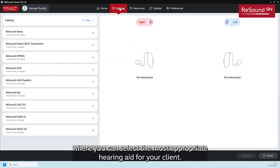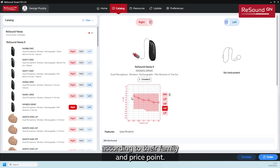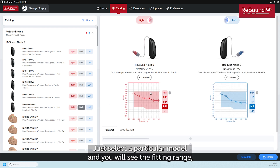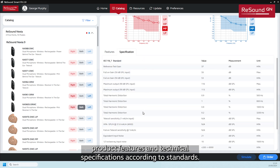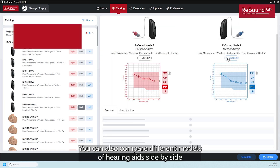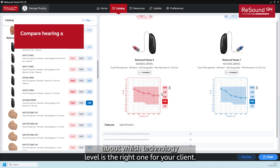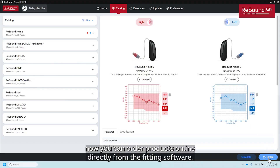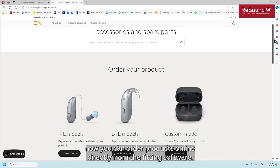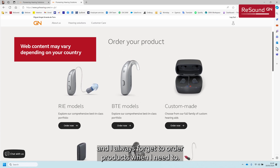The first one is the catalog page where you can select the most appropriate hearing aid for your client. Here you will find all our hearing aid models according to their family and price point. Just select a particular model and you will see the fitting range, product features, and technical specifications according to standards. You can also compare different models side by side in case you are in doubt about which technology level is right for your client. And here at the bottom, you can now order products online directly from the fitting software — I love this new feature!